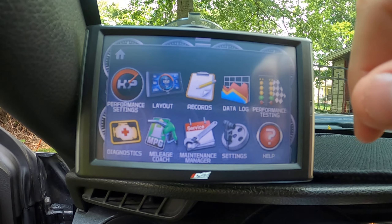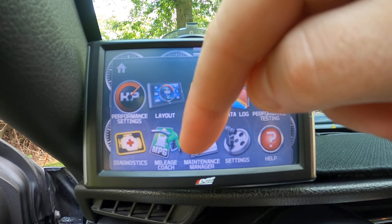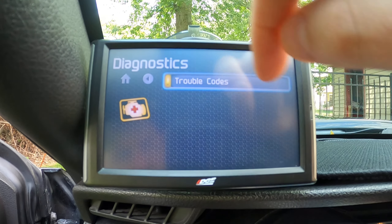There's so much stuff you can do. You've got performance settings, layout, records, data logging, performance testing, settings, maintenance manager, mileage codes. You can diagnose your check engine light with this and you can clear your codes with it.